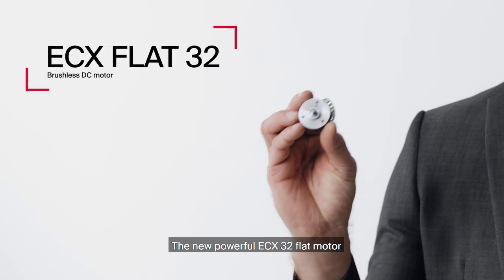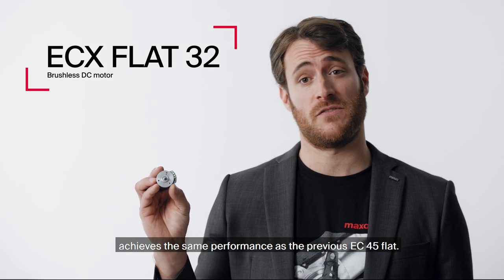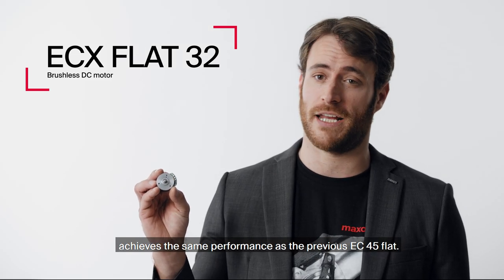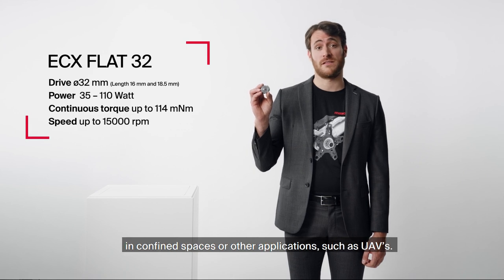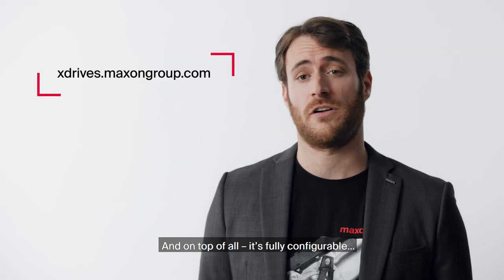The new powerful ECX32 flat motor achieves the same performance as the previous EC45 flat. That makes it even better suited for installation in confined spaces or other applications such as UAVs. And on top of all, it's fully configurable.